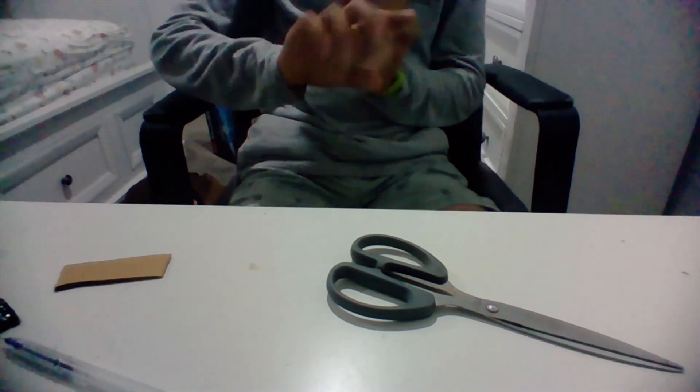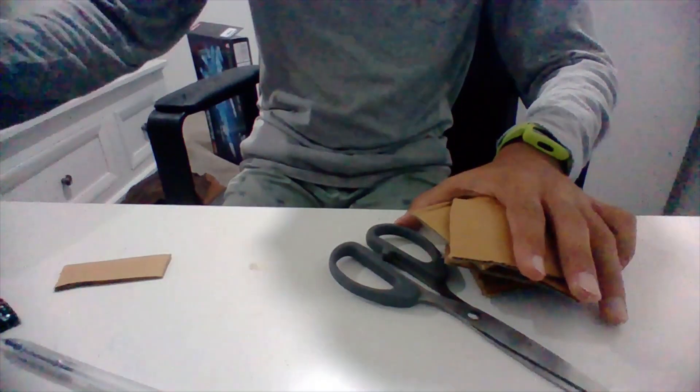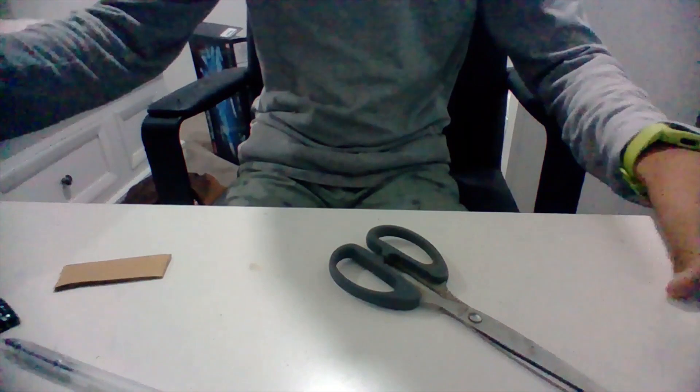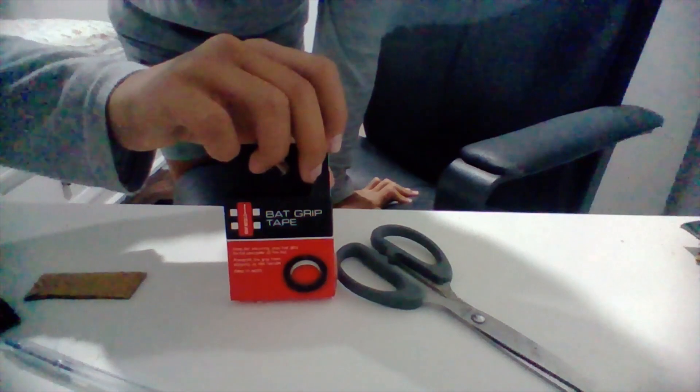My hands are hurting so much right now — my fingers have literally gone from red to purple. My wrist hurts whenever I move it. This is the most painful thing I've ever done, but I don't care because it's for a video. I made these things that will hopefully keep my pins stable. Let's get some tape.